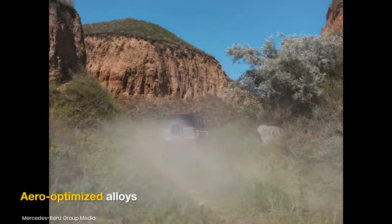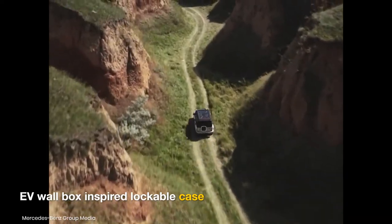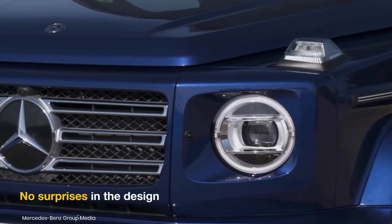At the rear, it might get an EV wall-box charger-inspired lockable case in place of the spare wheel cover. Overall, expect no surprises in the design of the electric model.